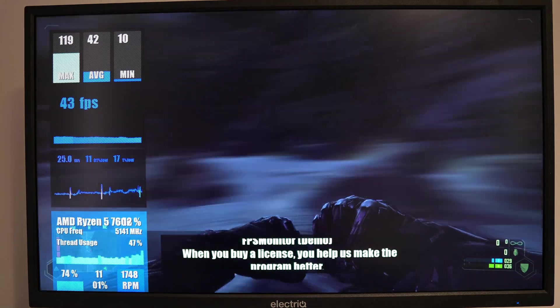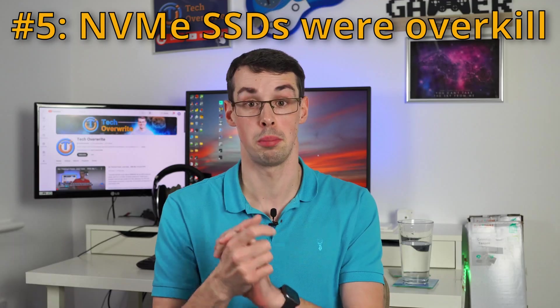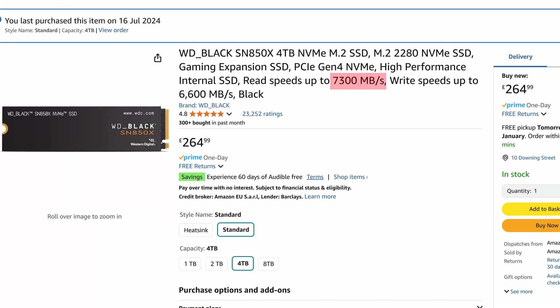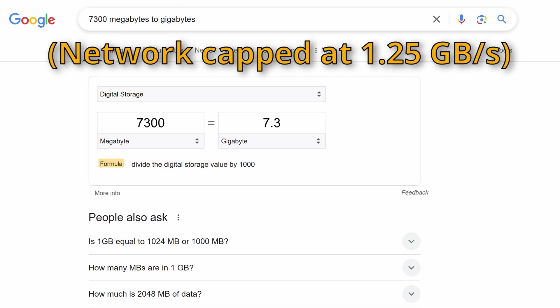That brings me to my next point: the NVMe drives were overkill as well. They have 7000 megabytes per second read speeds, but I only had a 10 gigabit per second networking card. When you work it out, a lot of that potential extra speed from the NVMe was immediately wasted — capped to 10 gigabits per second. Yes, that's still faster than a one or two and a half gig connection, but I went with the NVMe NAS and that turned out to be overkill. Keep it simple, stupid.